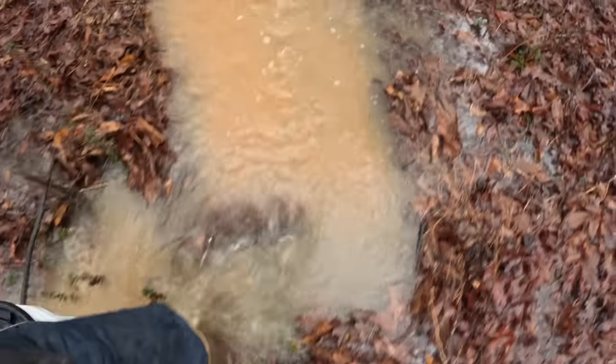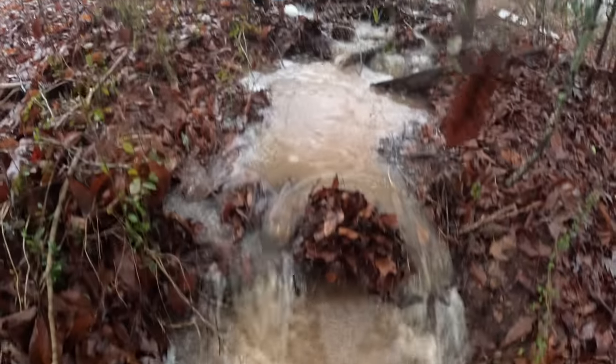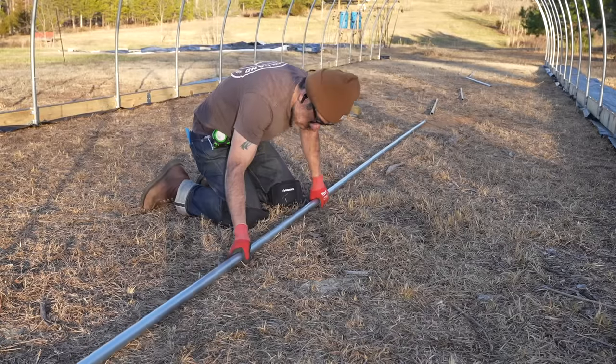We've had some pretty good rains around here lately, and it's supposed to rain in a couple of days. So hopefully I can get out here and work on this high tunnel before that happens and get to a good stopping point.